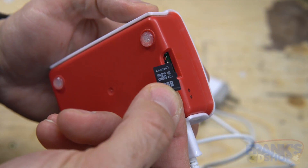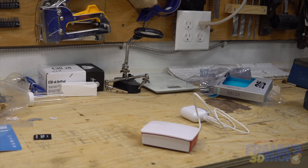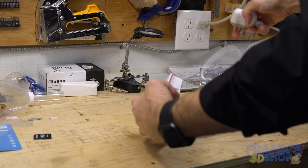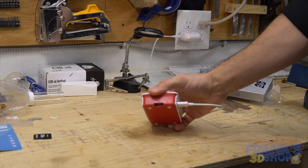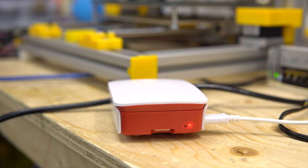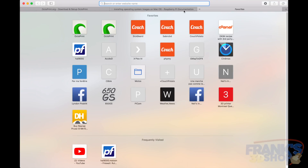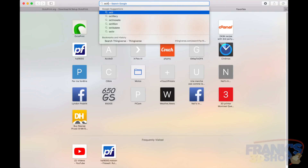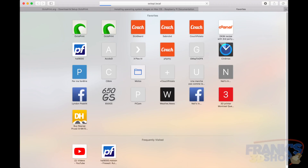Take the SD card you've configured for your Wi-Fi and slide it into the Raspberry Pi. Plug it in and you can see it's flashing — it is connecting. Now go back to the computer to connect to it wirelessly. If you did everything right, open up a browser window and type in octopi.local. You should be greeted with a setup wizard.